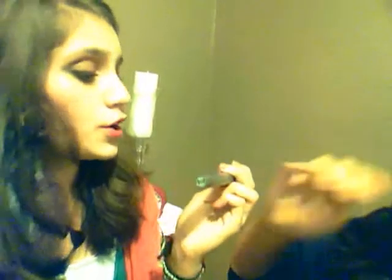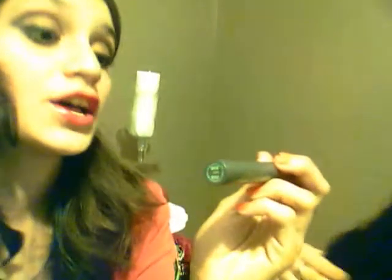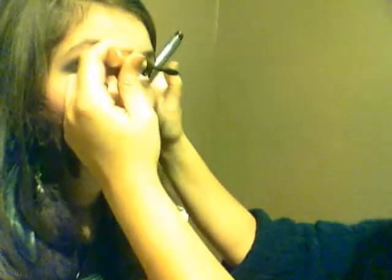Last but not least, you're going to want to add mascara. We are using the L'Oréal Paris Voluminous Original. I don't know if you guys can tell, but it really makes her eyelashes look like they're fake — they're looking really long. You'll be able to see that in the pictures.